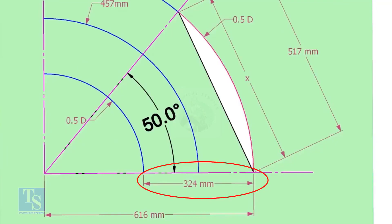Draw another two arcs on both sides of this arc, adding and subtracting half the OD of the elbow.